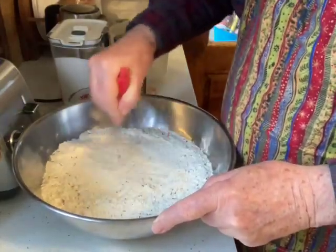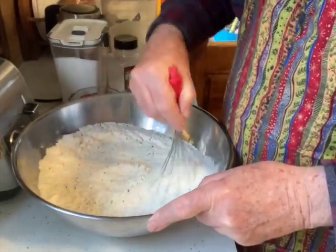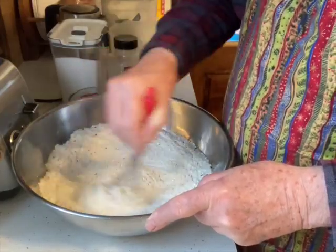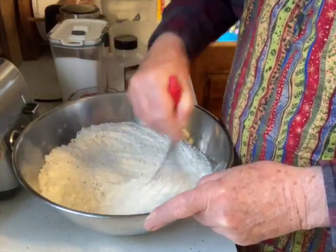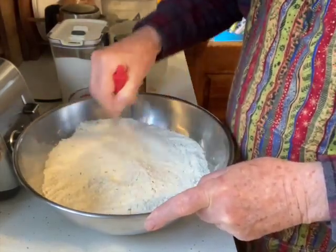Now the buttermilk — I make most of it myself, but some I buy too. I'm going to get the buttermilk out to warm it up a little bit.